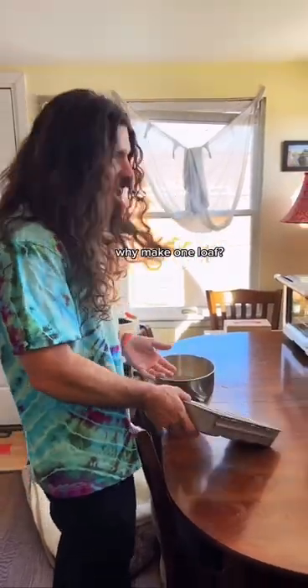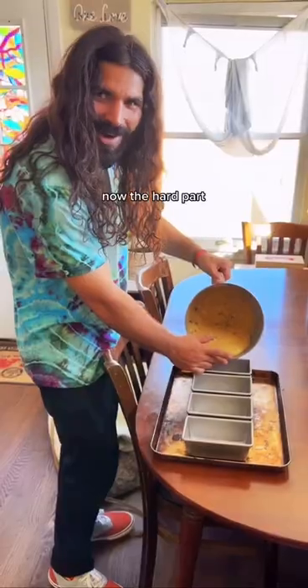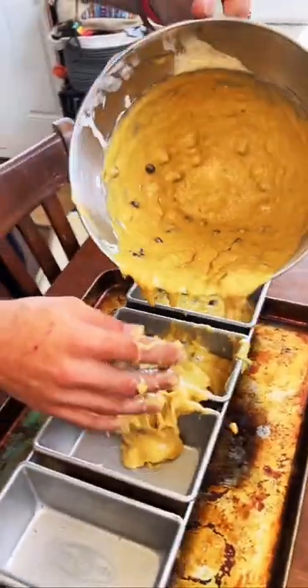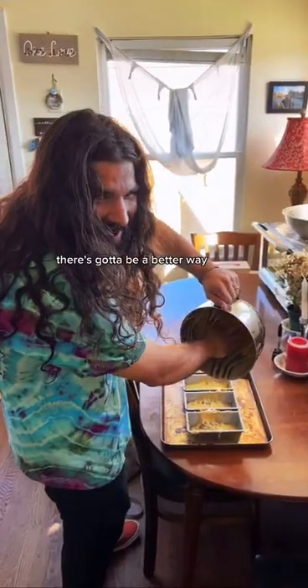Why make one loaf when you can make mini loafs? Now the hard part — try and get them all even. Oh shoot, there's gotta be a better way.